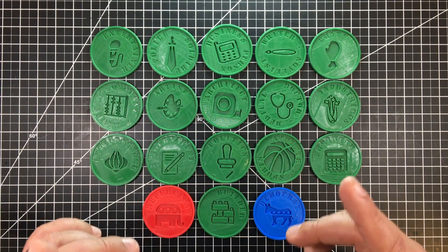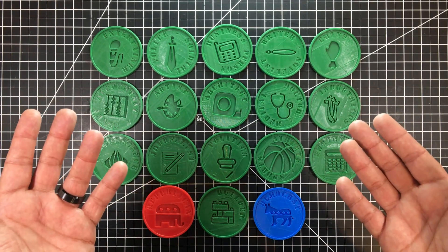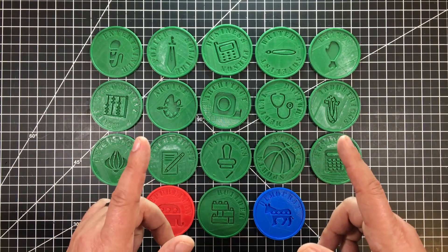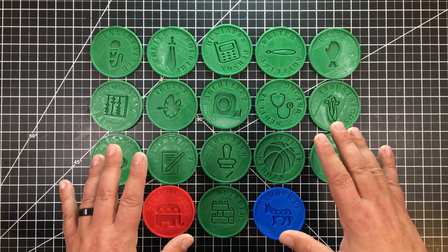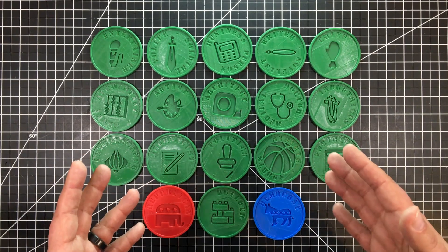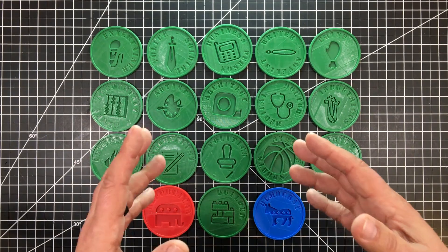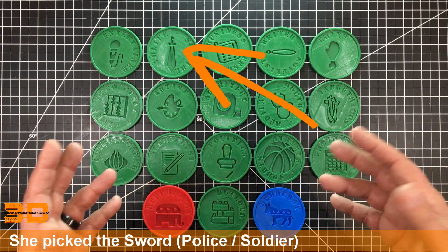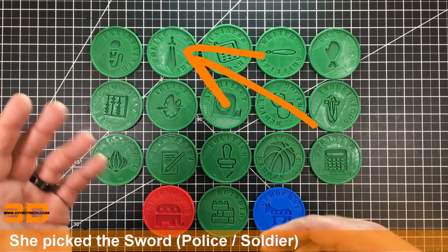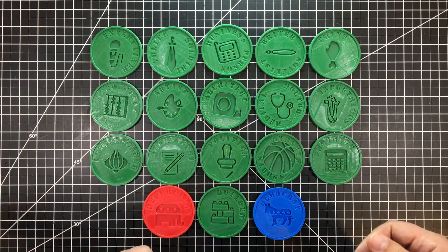I will have these out on Thingiverse so if you want to download them you can and use them for yourself. A little PSA though — I do not consider these toys, so I would not suggest providing them to the child unattended. Our intent is to lay them out on the floor, allow her to pick, have some fun, and take some videos. That way when she grows up we can harass her about what she picked.